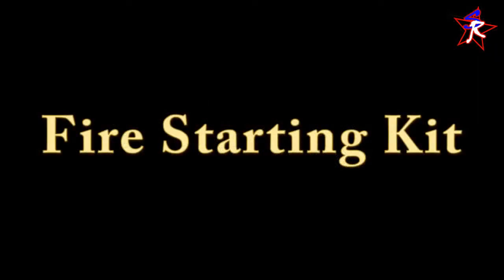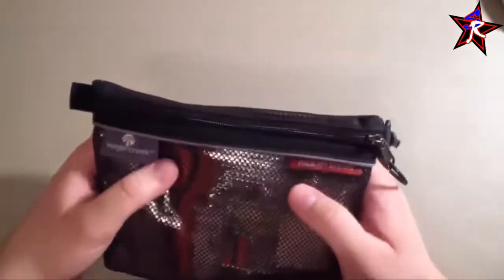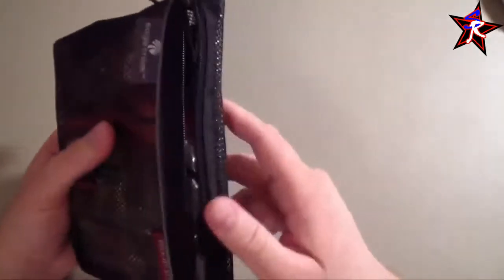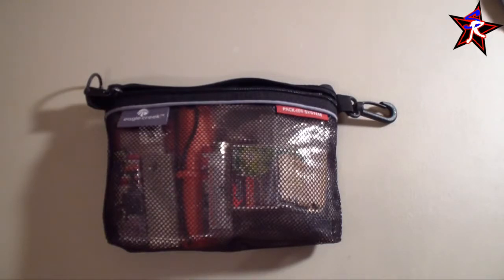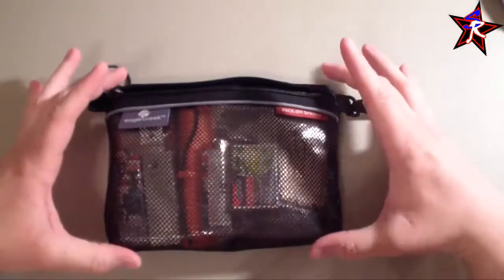Let's move on to fire starting. This is my fire starting kit — it's kind of big and bulky, but I have a lot of redundancy and I'll never go without fire. It's stored in an Eagle Creek packet system zipper bag, which I really like — they've got clips on one side and a nice pull. These are about $8 each. I use these specifically because they're a great size for all my mini kits in my bug out bag system, keeping everything organized and easy to find in a hurry.